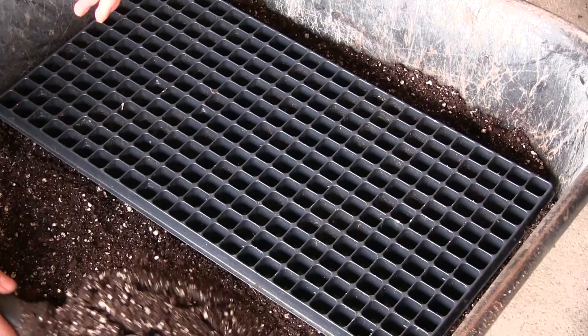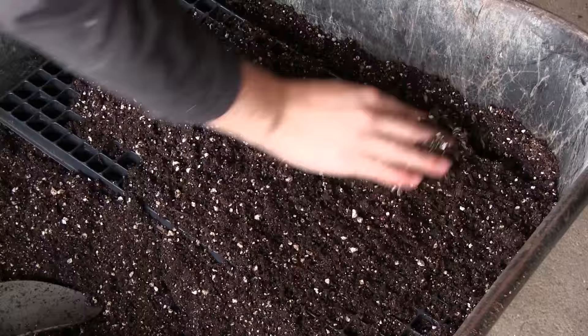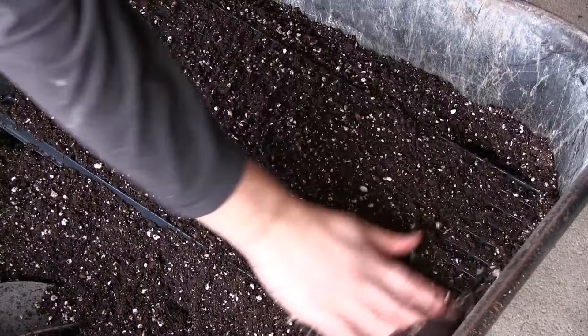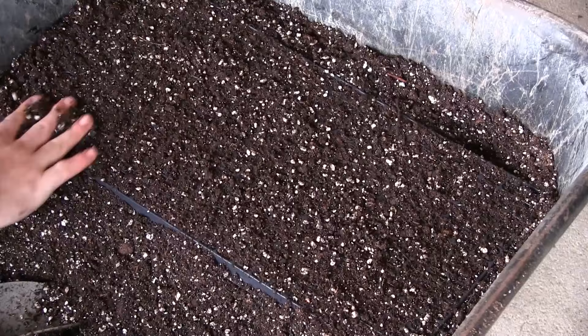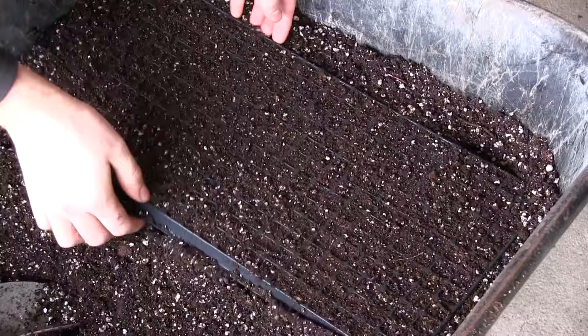The best way to fill the trays is to put the seed starting mix right in the middle, then take your hand and rake it back and forth. You don't want any air pockets, so push the seed starting mix down and compact it just a little so it makes good contact with the seeds. Then scrape off any extra and we're good to go.